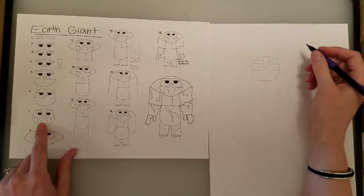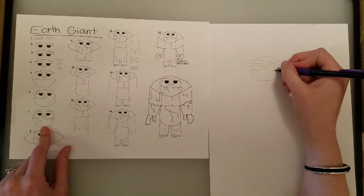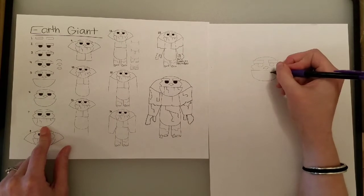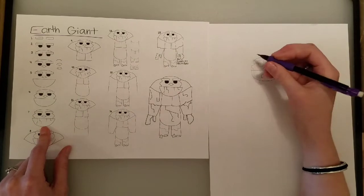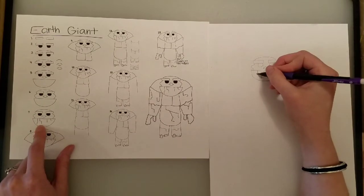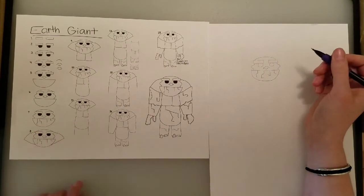Then we have some little cracks and crevices in his jaw. These cracks and crevices don't have to look the exact same way as on the step-by-step page. Yours can look different — totally fine.